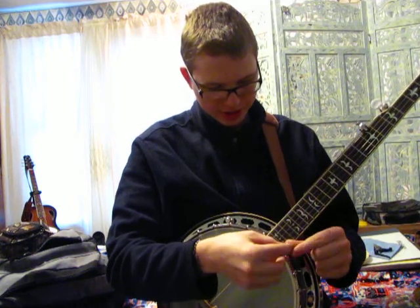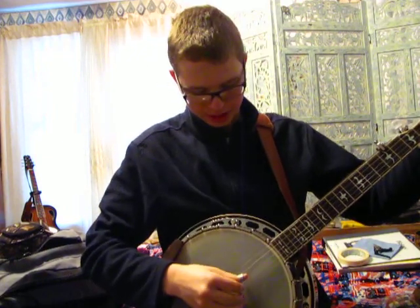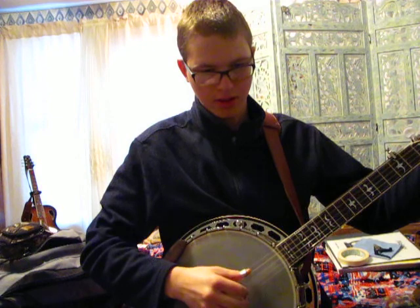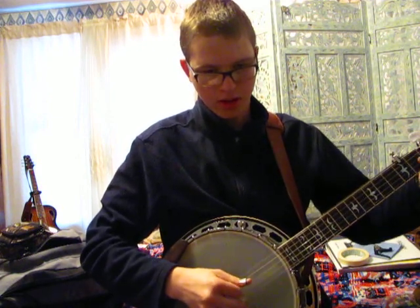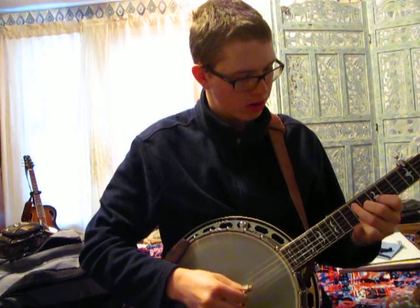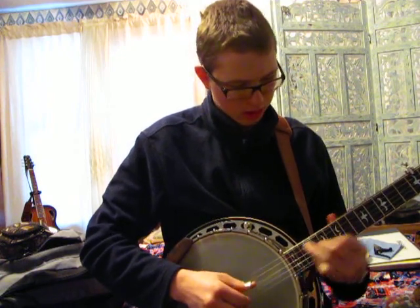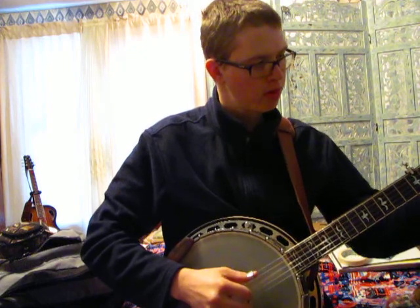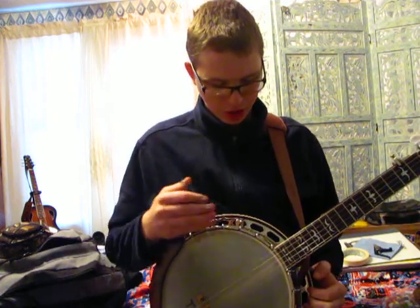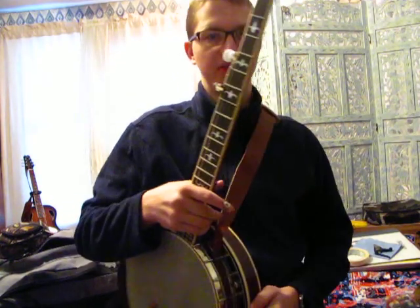Let's do a little bit of sound demonstration of this one here. Get my picks back on here. And that is without the beads in it. So hopefully there's a bit of a difference in sound and we can kind of tell which one sounds better. Thanks for watching.